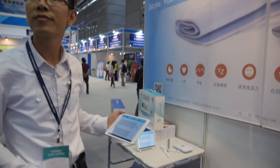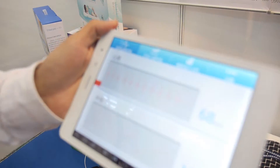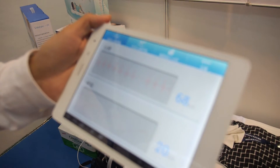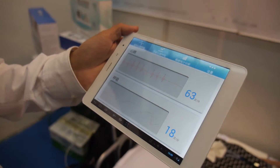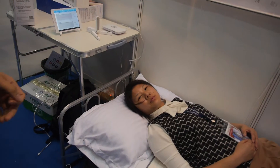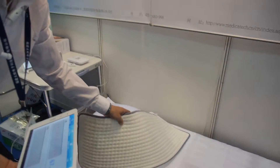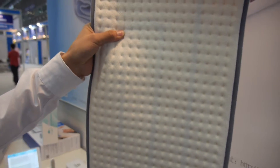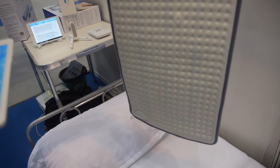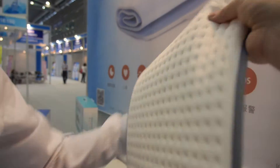This is a sleep monitor — it can monitor your sleep quality, your heart rate, your breathing, and your movements, and it will tell you your sleep quality next morning. This is a smart mattress, and we integrated a smart sensor inside. If you put this mattress on your bed under your sheets and lay on it, you can monitor. It's flexible and it cannot break.